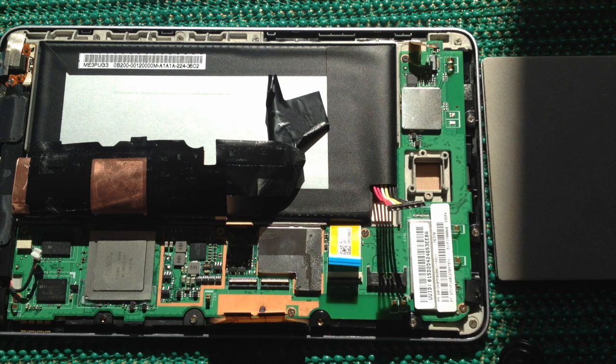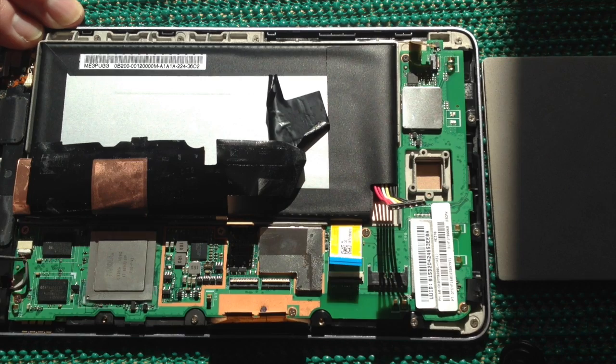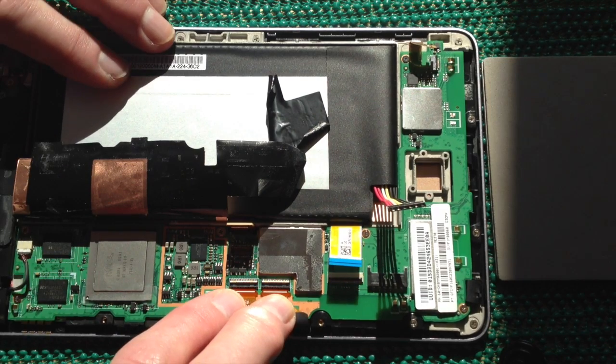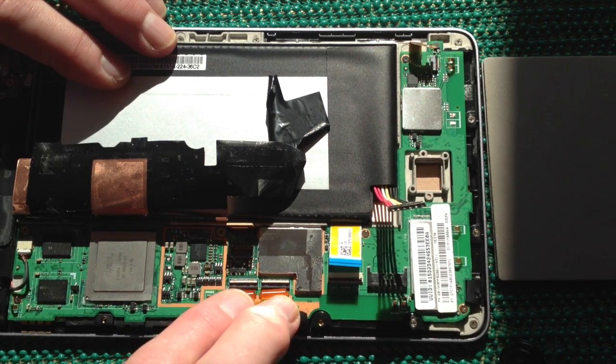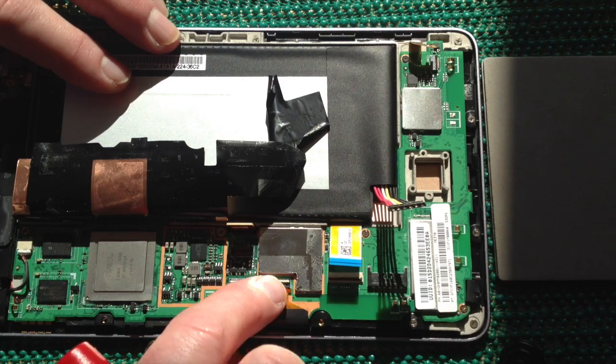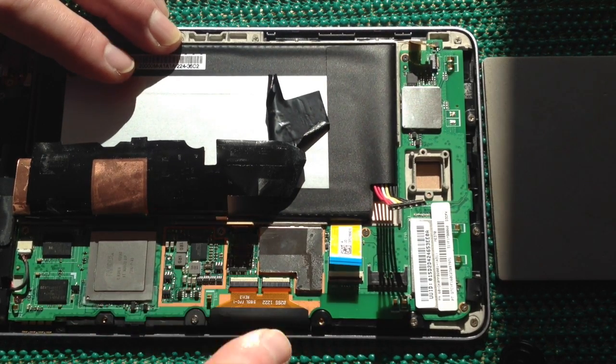With all the screws in place we can now go back to putting in the appropriate connectors. The first thing to do is connect the speaker connector because that's going to be underneath this large sheet of copper. Then we're going to replace the touchscreen — align it gently in place until the white lines disappear and then fold over the two white connectors.